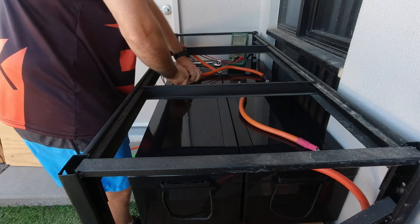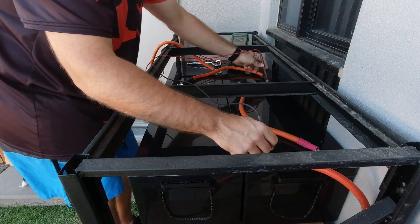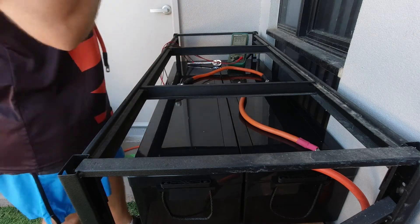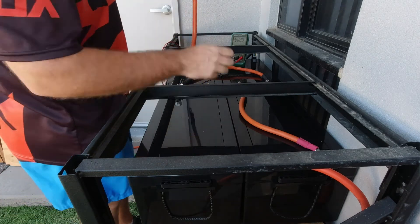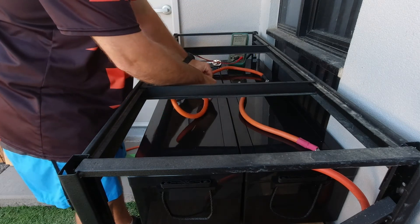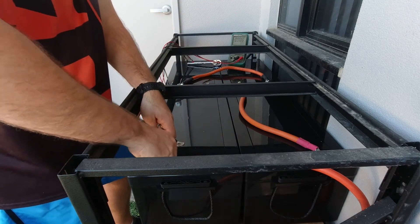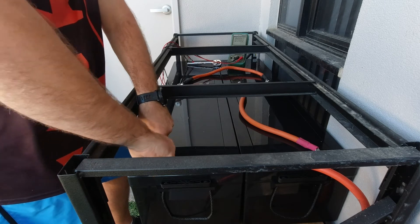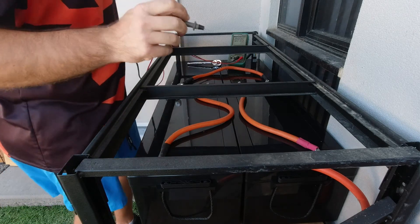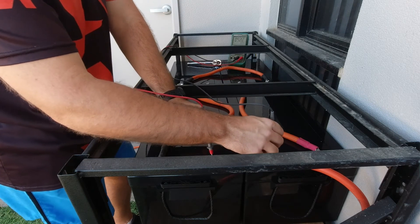Again, positive to negative. Reading 26.25 volts, then 39.2 volts — that works. And final series connection. Now we should have a full 48 volt pack. From negative to positive: 52.3 volts. Perfect.